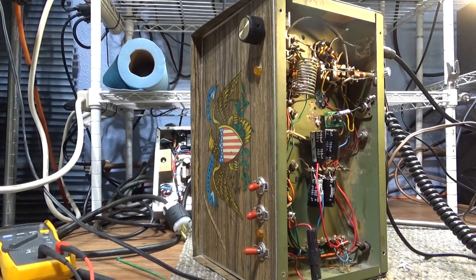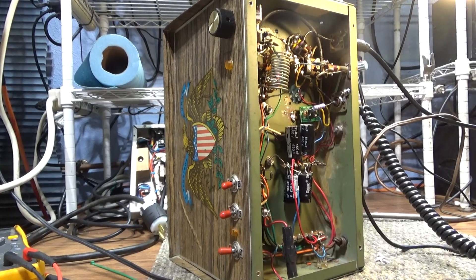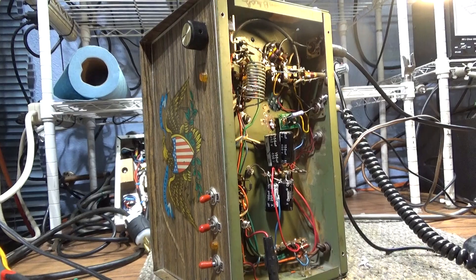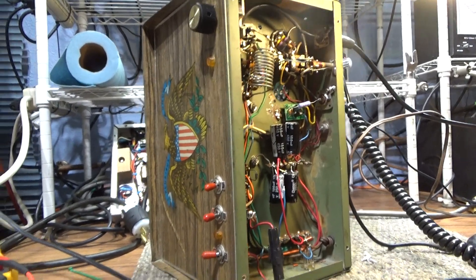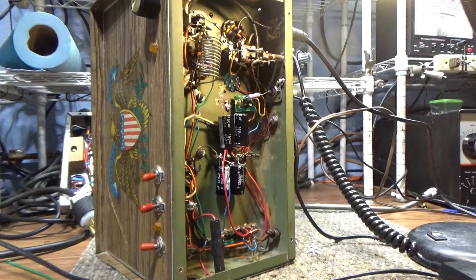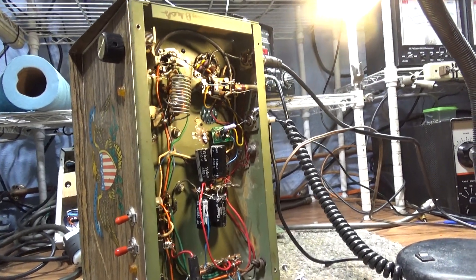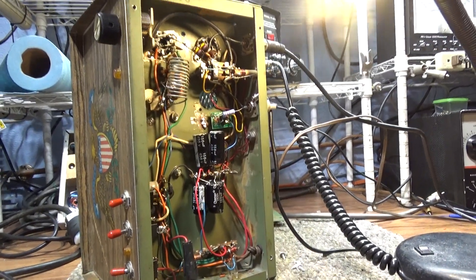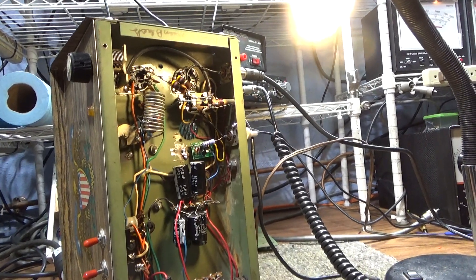I've already done one on this one but the keying circuit went out on it, because I was going to use it as a driver to work on some 500Z projects I have. So I put it on a bench and replaced the keying circuit with a Nomad keying circuit, and I'm just going to do a quick key-down on it before I put it all back together and put it in line.